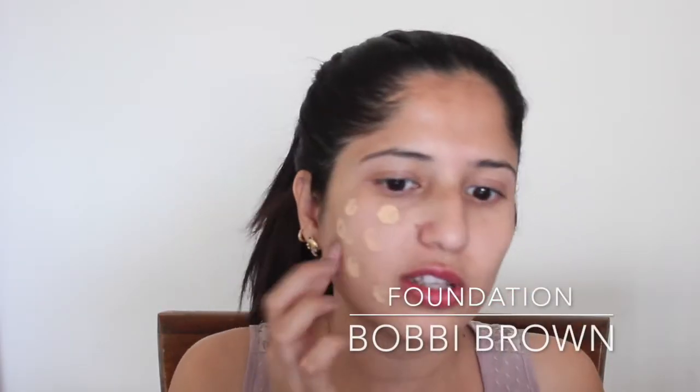Let's begin with the next step. I'll put a foundation using the Bobby Brown foundation — I'll put a few dots. I mentioned before that I broke the bottle, and then with the sponge I am going to blend it all over my skin.